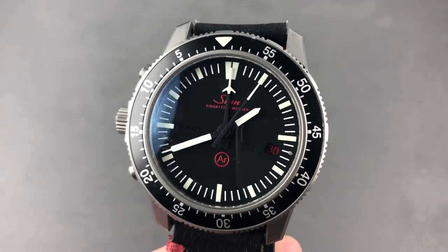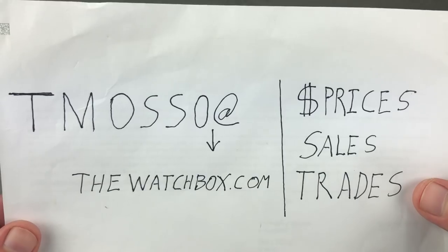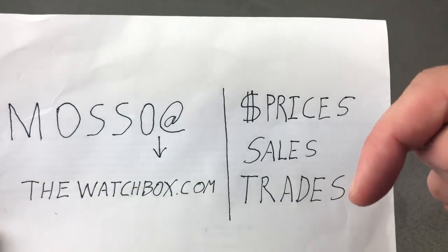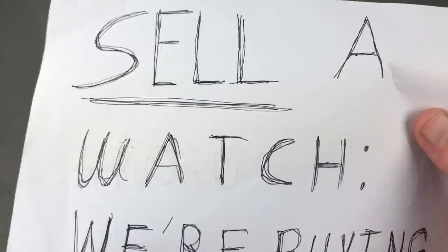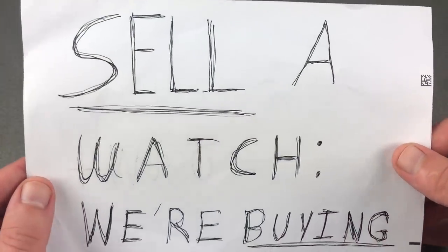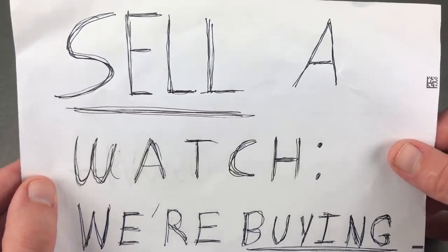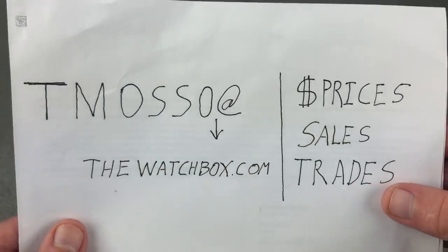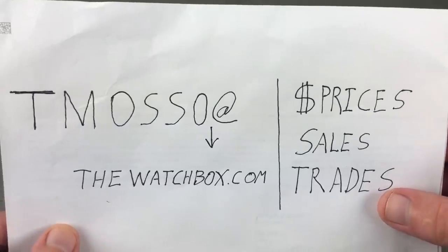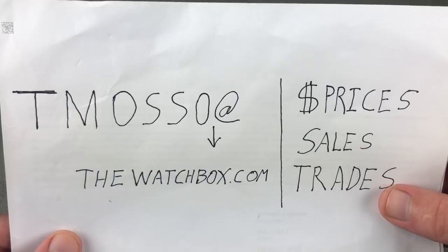Hi, I'm Tim. Welcome to Watchbox and thanks for logging on. It's that time again — the weekend has begun and we are talking watches as ever. All you see here is for sale; names, references, and prices in the description below. To purchase, reach out to teamosso at thewatchbox.com. And if you're in a selling mood, we are in a buying mood, purchasing single watches or entire collections. We're looking to acquire inventory and paying our best prices since the company was founded in 2017. Teamosso at thewatchbox.com — your one-stop shop for all things luxury watch.